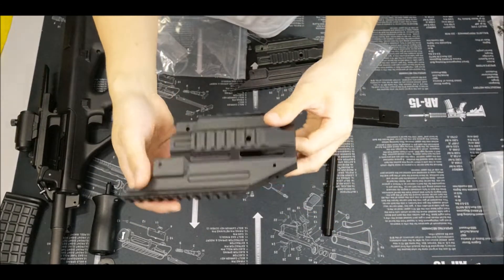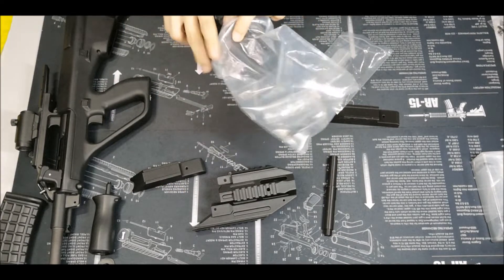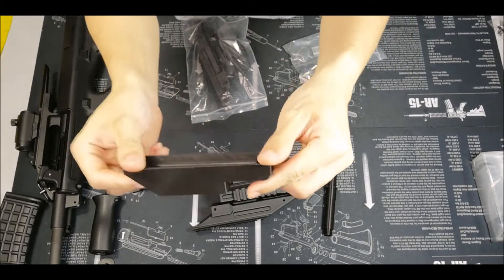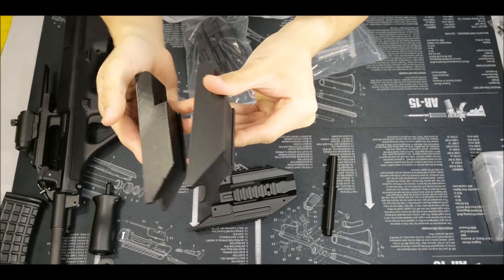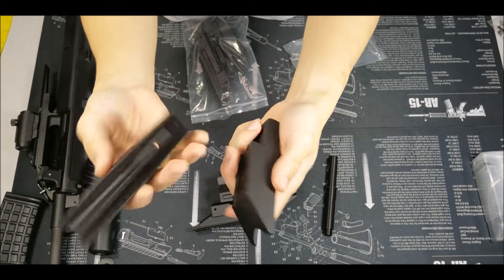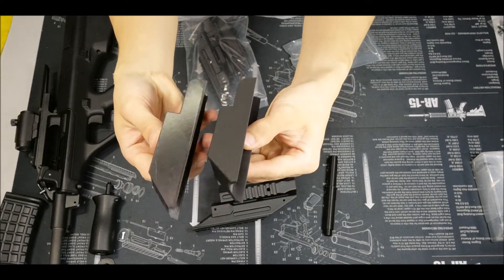I'm going to install this on my AUG, along with the extension piece as well. This side is not painted and this side is painted, so you can tell the shininess there.